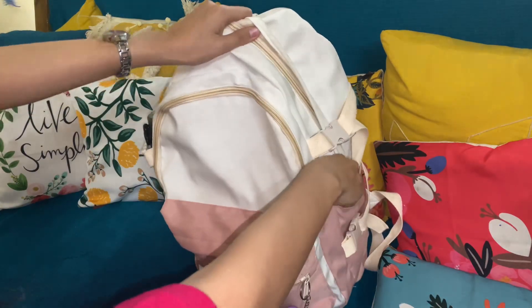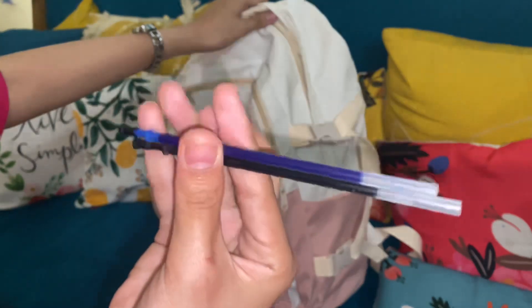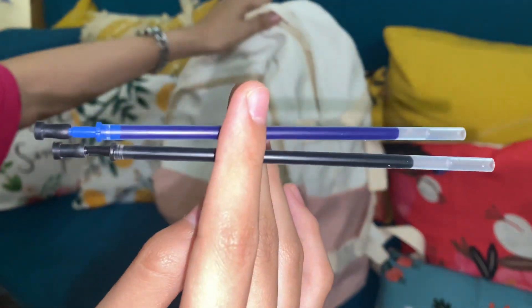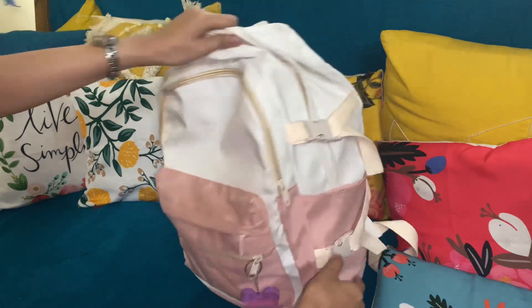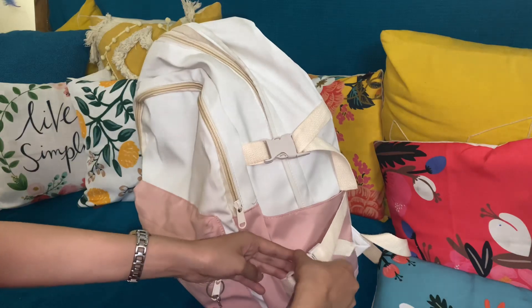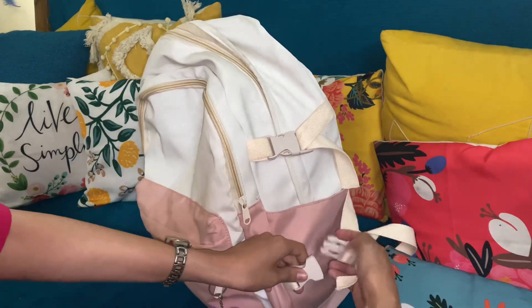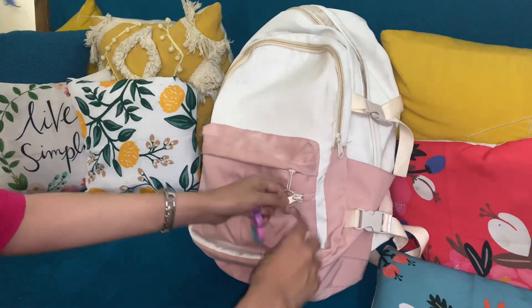Then on this side, I have some of my inks — extra refills for my gel pens. I just keep them here, handy. These are so cute. Like if you have a water bottle and you want to make it tight, just open this up and tighten it up.